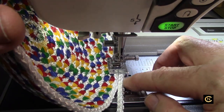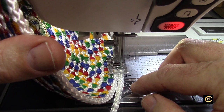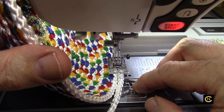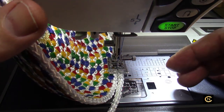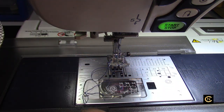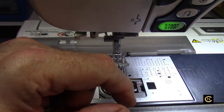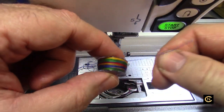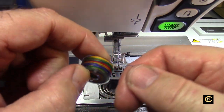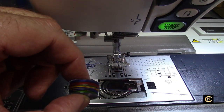My bobbin thread is almost out, so I'm going to change it now. I'll hit my lock stitch button — it's going to finish the pattern for me and cut the thread. I'm using my knee lifter. It looks like it has a little bit left, but I'm going to just replace it now. I left off on blue, so let me make sure I wind the bobbin where I'll start back on blue.